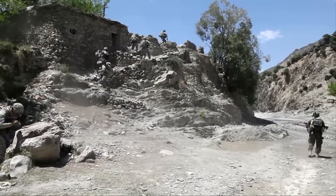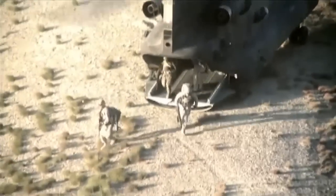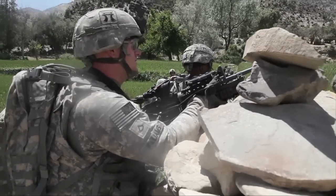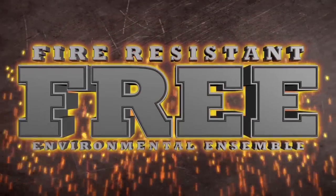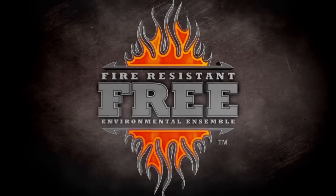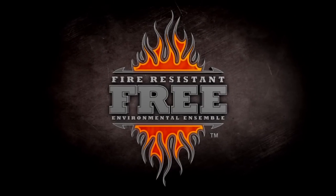The modern warfighter is in constant transition — whether mounted or dismounted, in the air or in a vehicle, the threat remains. FREE is the fire-resistant environmental ensemble, because Mother Nature isn't the only threat.